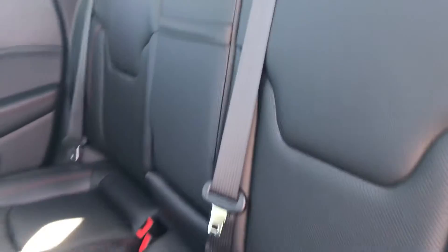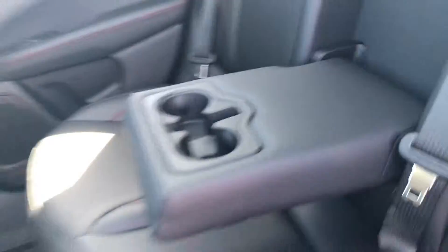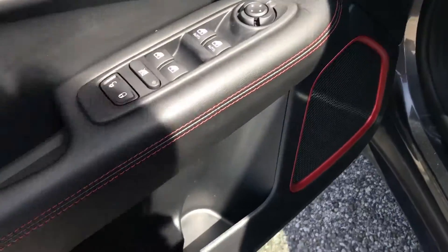Black leather — very, very comfortable. It's not hard at all, it's super comfy. Cup holders. Your all-weather floor mats in the front as well.